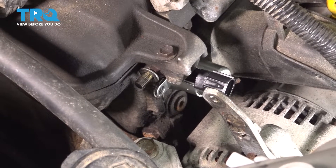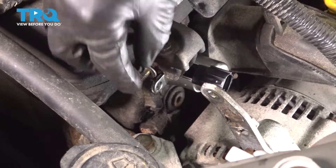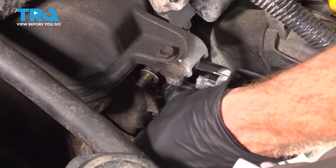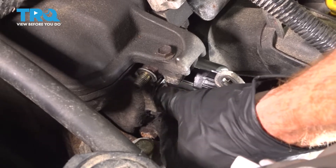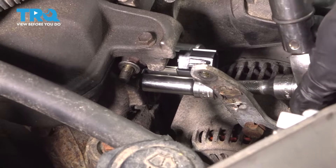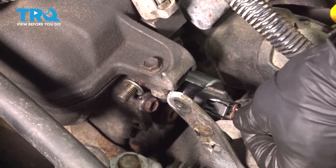Line up that mounting bolt hole, start in your mounting bolt by hand, bottom it out, and then torque it to manufacturer specification — 66 inch pounds. Once it's torqued, go ahead and plug it in, give that a tug, and make sure it's secure.